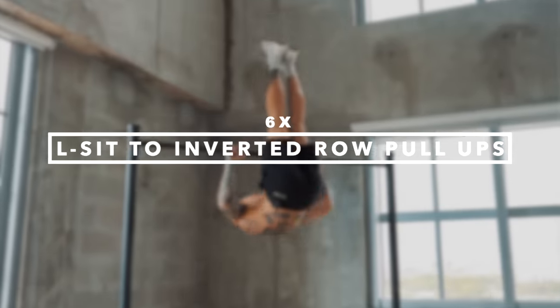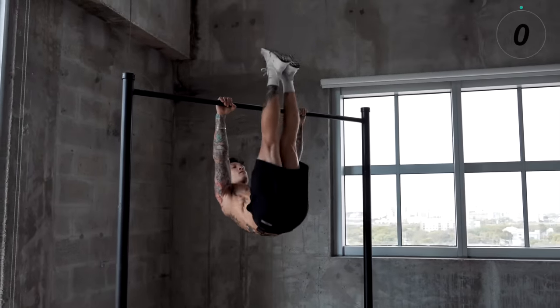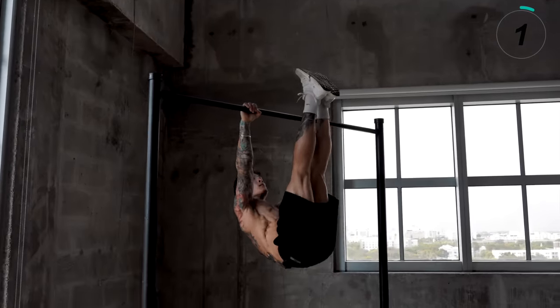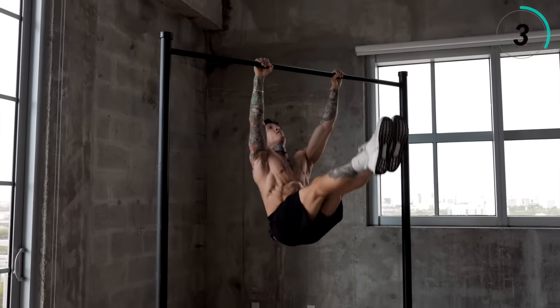The fourth exercise is gonna be L-sit to inverted row pull-ups. I'm gonna go for six repetitions. For this movement, you're gonna start off in a solid L-sit, then lean back and raise your hips as you maintain your full body engagement until your feet reach the bar, then you're gonna row — bring the bar to your chest, come right back down maintaining that perfect form nice and controlled, back into an L-sit.